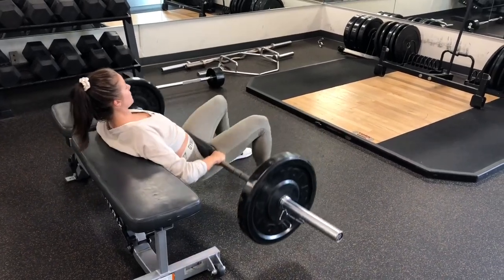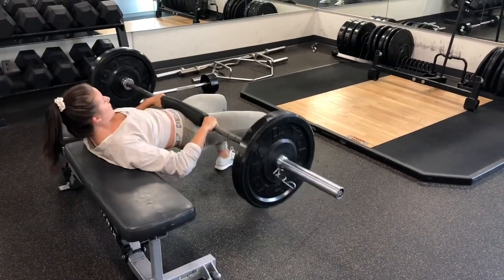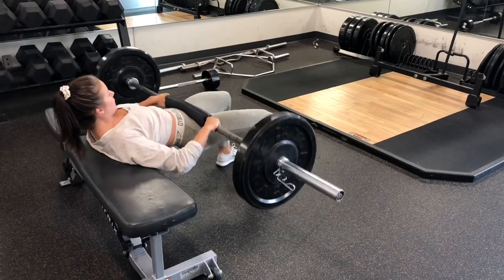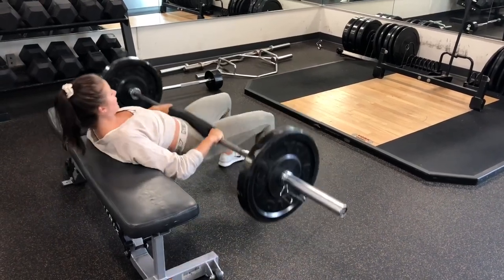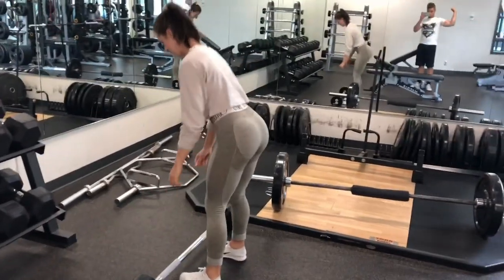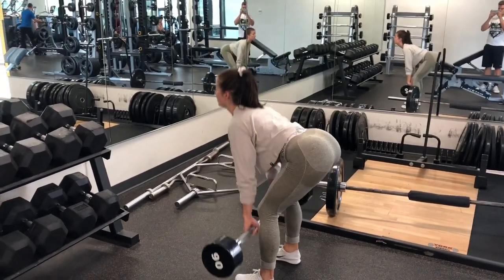Next we are moving into 10 reps of four sets of hip thrusts. I'm really making sure that I'm squeezing at the top of each rep here — you really want to activate those glutes during this exercise to ensure that you are getting what you need from it.